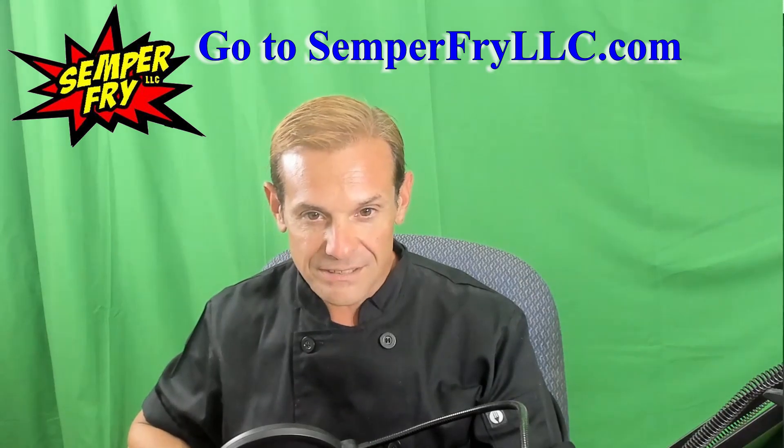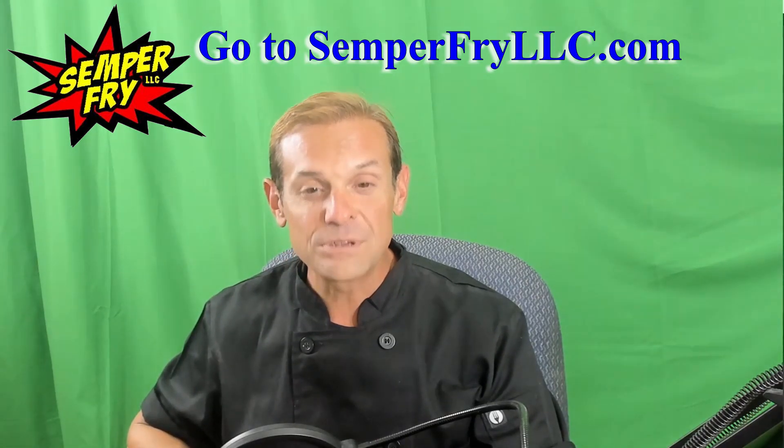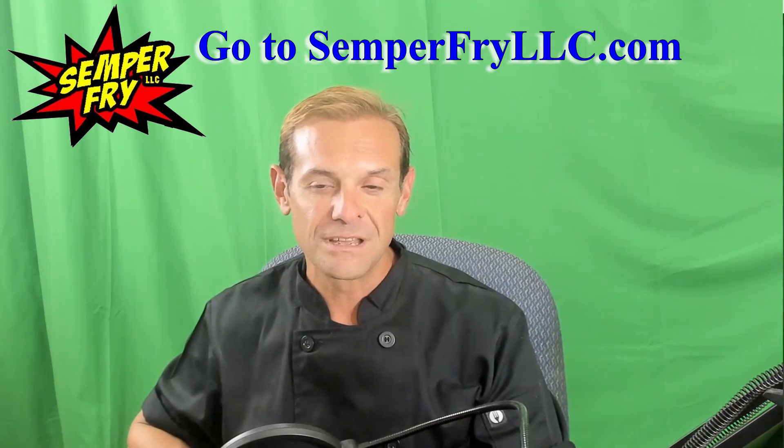Every ingredient is hand-selected. Thank you so much for watching, and I'll be doing a tutorial for each sauce coming up soon. Thank you.